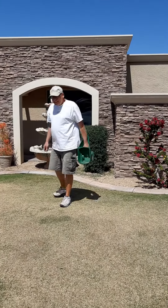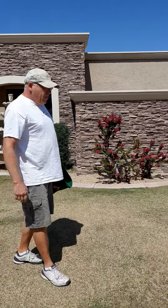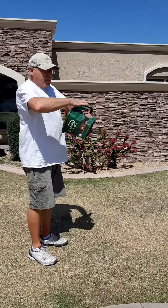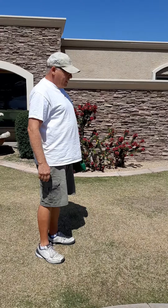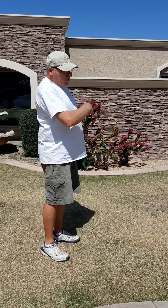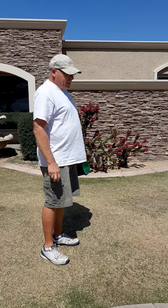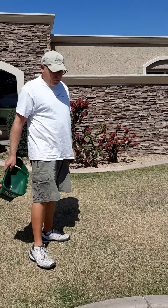What did you do before you put this on? I saw you out here really mowing it low. I thatched it. I have a thatch machine and it breaks up the webbing of the Bermuda. Then I mowed it real low — kind of scalped it. And then I fertilized it, worked on my sprinklers, made sure they're all working right.